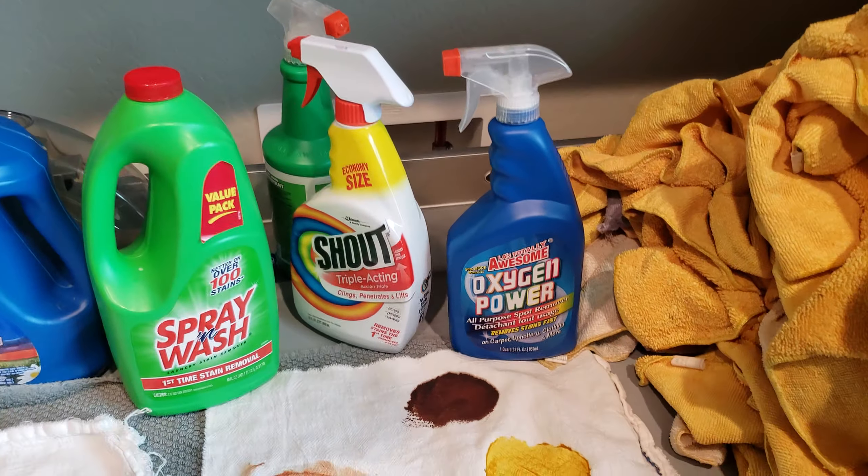The Spray and Wash is in the Shout bottle — this is not Shout, it's Spray and Wash. Okay, it's on.